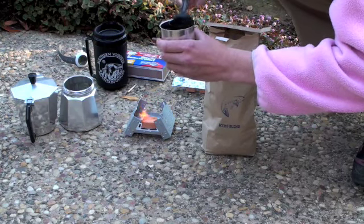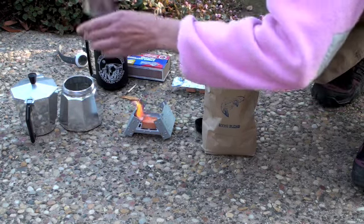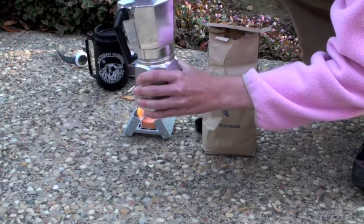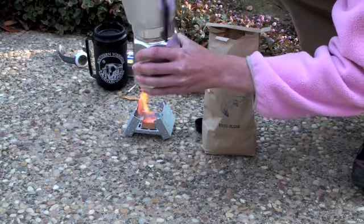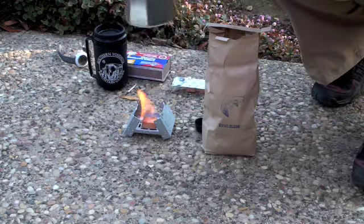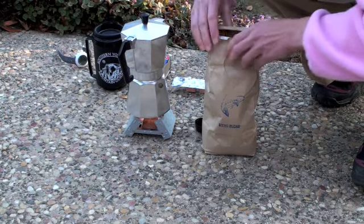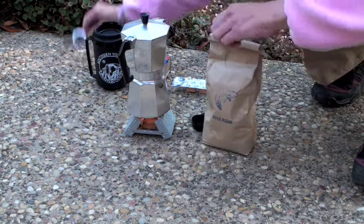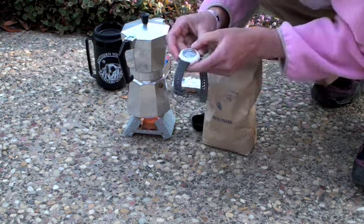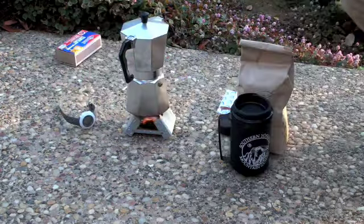You can see the fire in the back is starting to go pretty well. Each fuel tablet is supposed to last about 15 minutes, and the intensity is pretty strong to start. You could probably use an ultra-lightweight windscreen — like aluminum foil — to help these burn better. I'm going to time how long it takes to make my coffee.